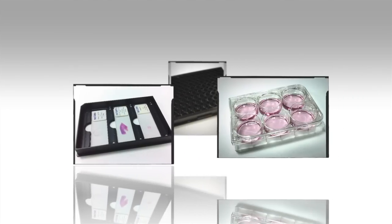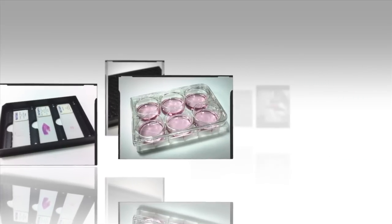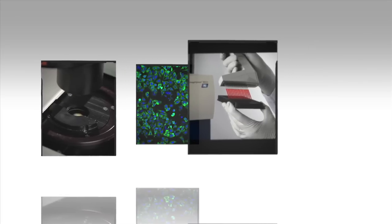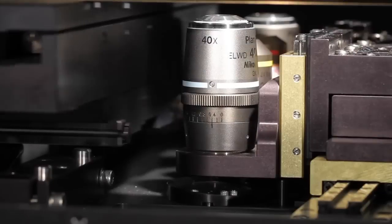Imaging samples can come in a variety of plate types, or even on slides. To accommodate different plates, some objectives have a correction collar which can compensate for the thickness of the plate bottom.